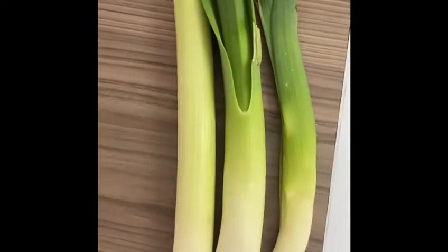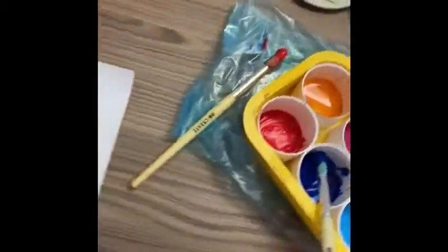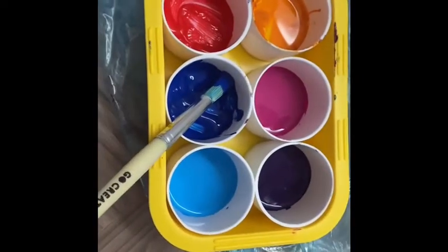Hello everybody! Today we are going to be doing some leek and potato painting. You will need some leeks, half a potato, some white paper and some paint.